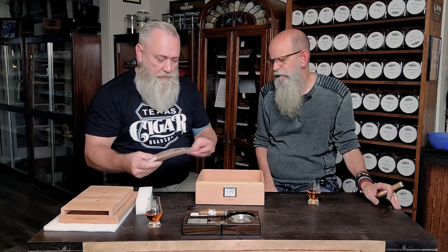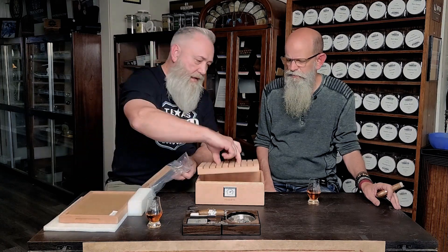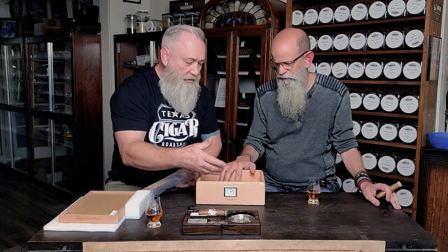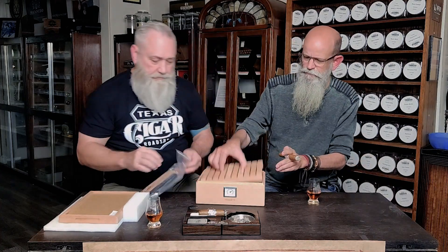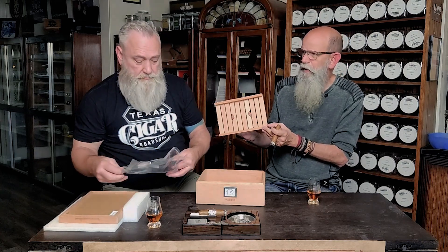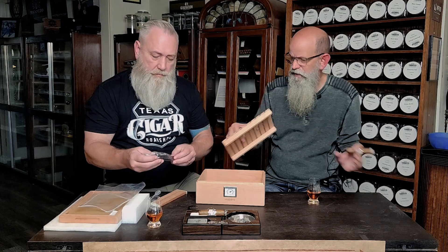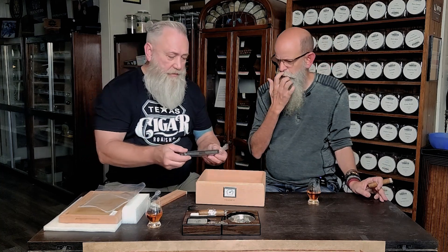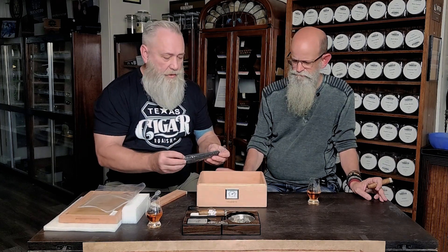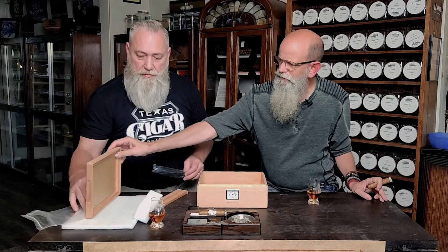It comes with a divider — I like this. I can actually put my humidification device under there, and there's enough room for cigars underneath too. I wouldn't go with a box press — probably stay at 54 gauge and under underneath there. He's got a humidification device in there — it probably has that glycol gel stuff in it. You're going to mount this probably underneath this part here.